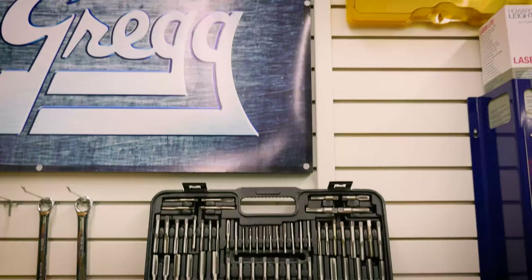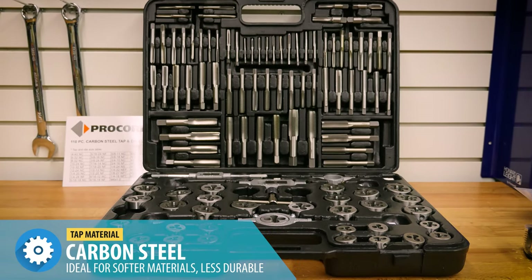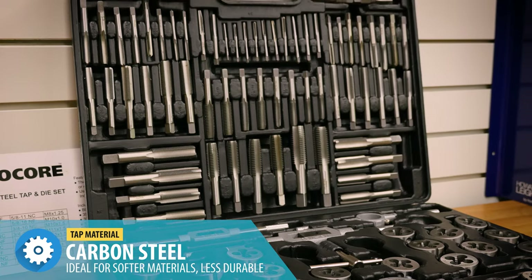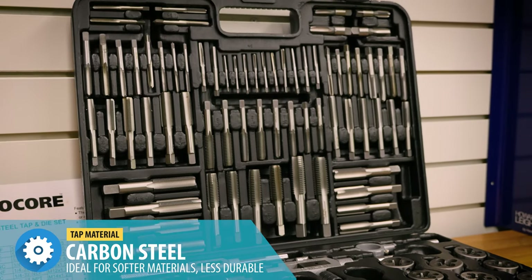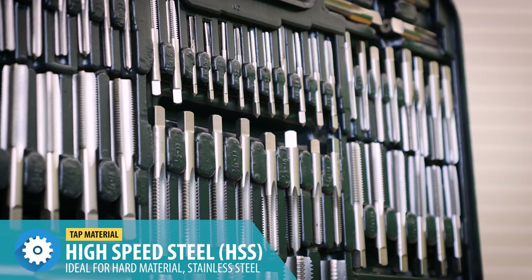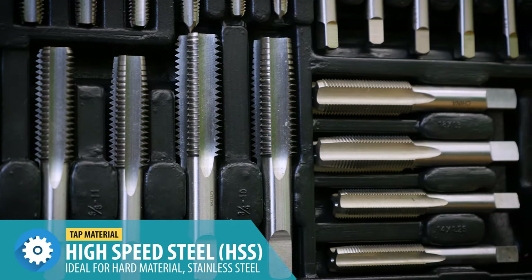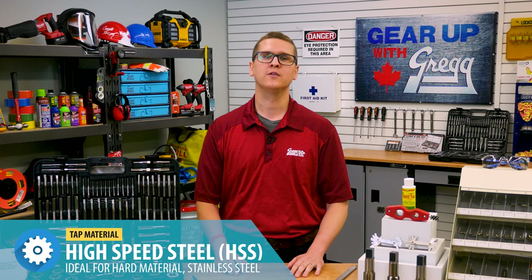Before you begin, you'll want to choose your tap based on the type of material you'll be threading into. The most common taps are made of carbon steel for softer materials, and high-speed steel for harder materials like stainless steel. This Procore kit is available in both styles, so no matter what you're threading, we've got you covered.